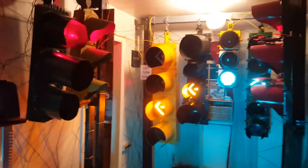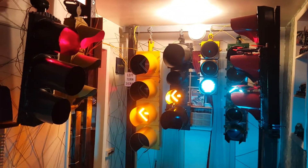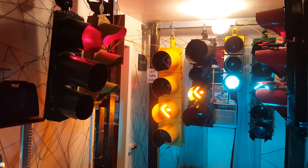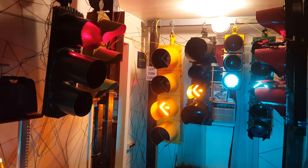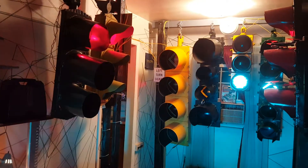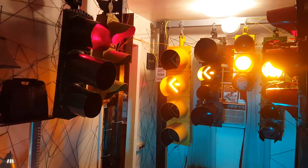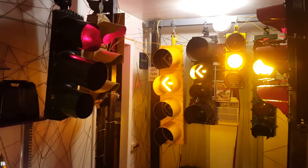Let's see if I can zoom out just a little to get all the other lights. Alright, so now it'll do flash mode.